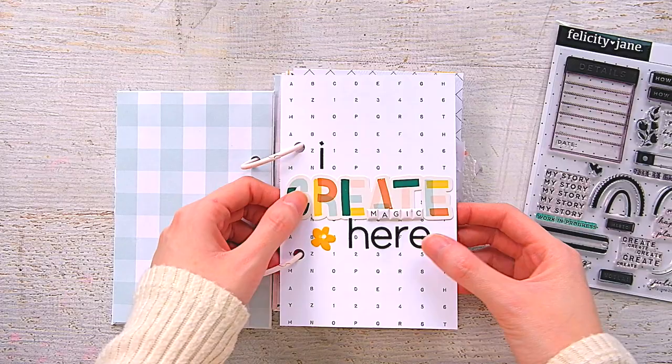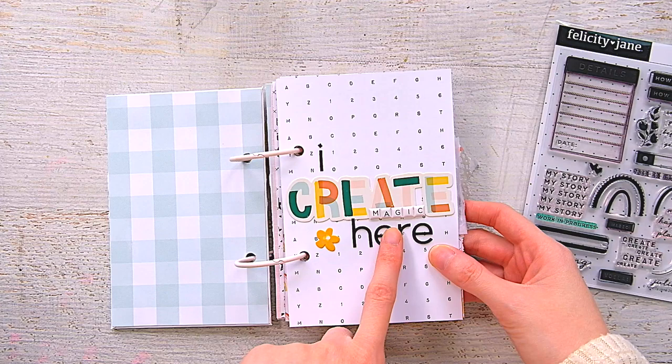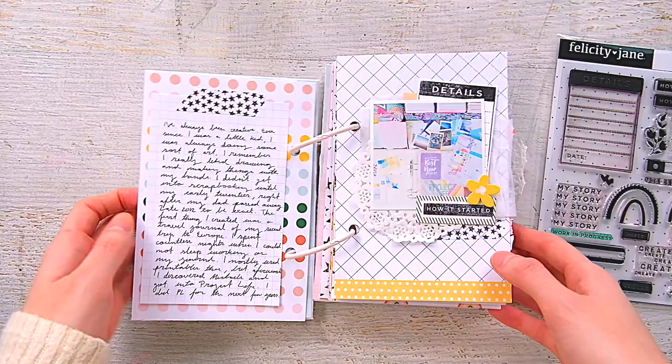My first page is kind of the title page of the little mini. I used the alphas from the Amanda kit — which are the same alphas as in the Julia kit, except in black — so I used a mixture of those from both kits. There's also a die cut from the Julia die cut pack, and the mini essential puffy alphas, which I use on every project. I used those to write out 'magic,' and there's a little die cut piece from the Julia kit.